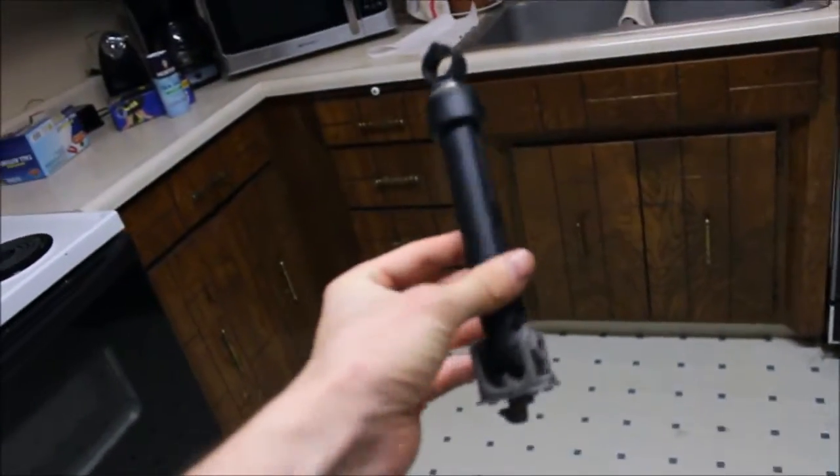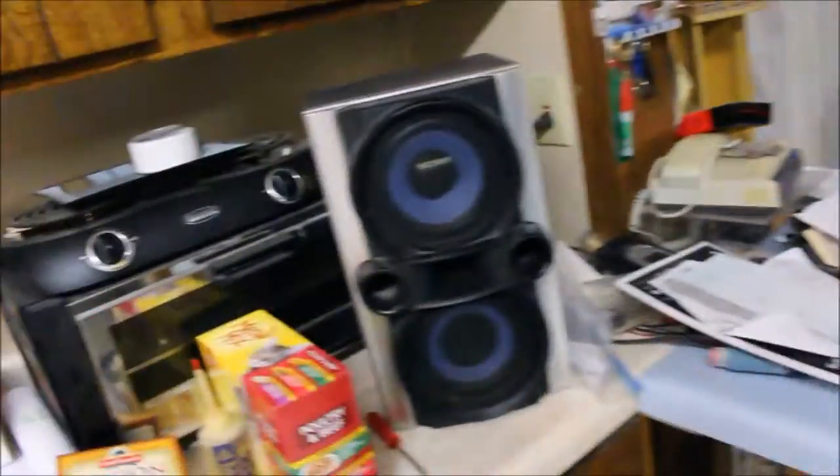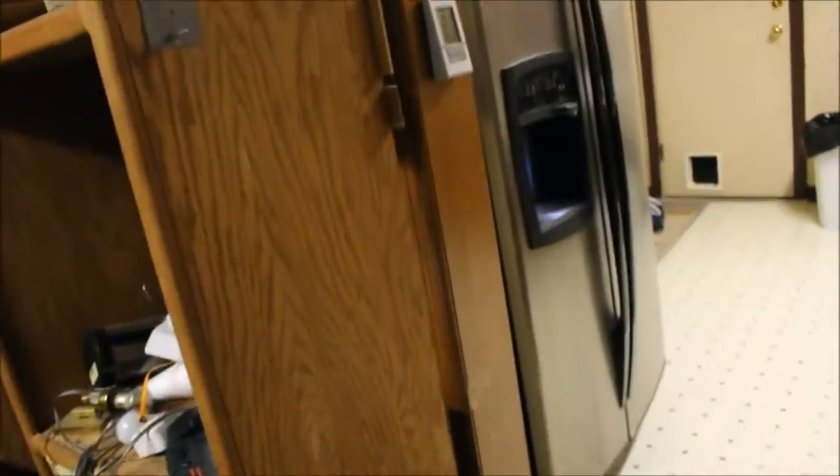I spent about a hundred bucks on both shock absorbers so far, with tax and everything. You really should replace them — it's a three thousand dollar washer, so better than wrecking it. Same with my fridge: the fan went out inside, so I used turbine oil — I squirted it down into the fan and it quit squealing. The fan works now. It's not as loud as it was before. I use turbine oil on everything — it's lubrication oil and it helps stuff from going bad.